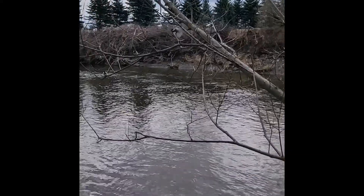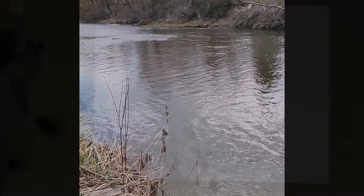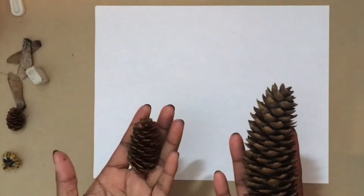One of the ways I've been keeping myself occupied is by going on long nature walks. Today's project is a really fun way for you to exercise your creativity while you're at home, inspired by the objects you find on nature walks.